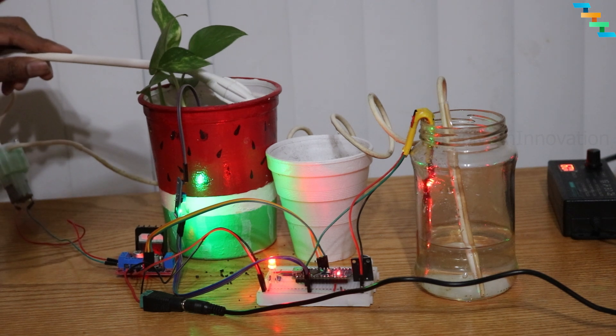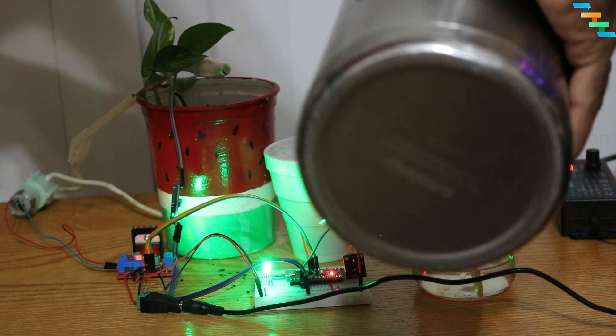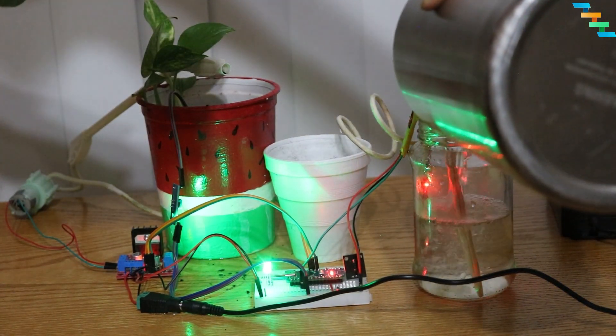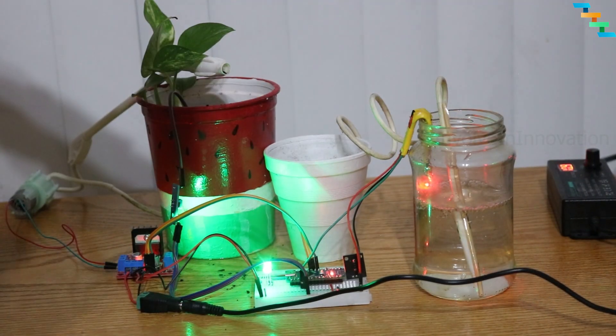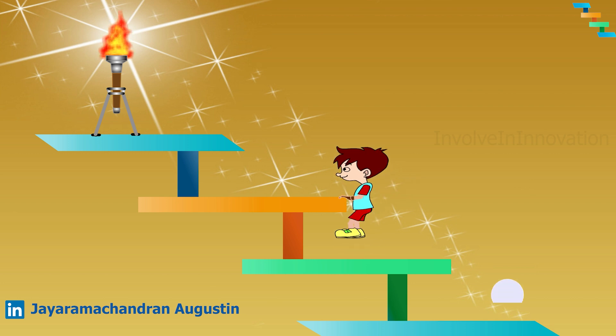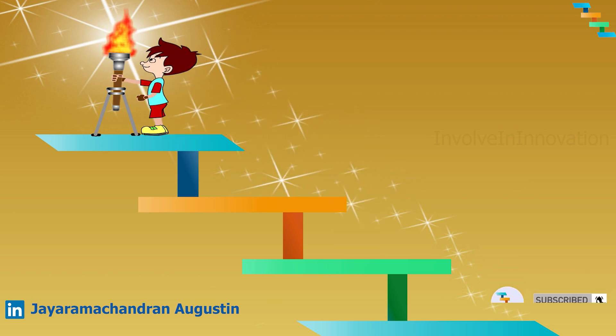This is a very good STEM project. In this video we worked with different sensors and different output devices like an active buzzer, RGB LED, and a motor. If you find this video helpful and want to see more content like this in future, subscribe to this channel. Thanks for watching — share it with your friends.